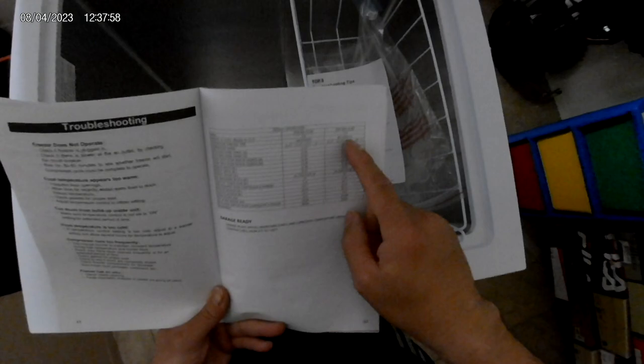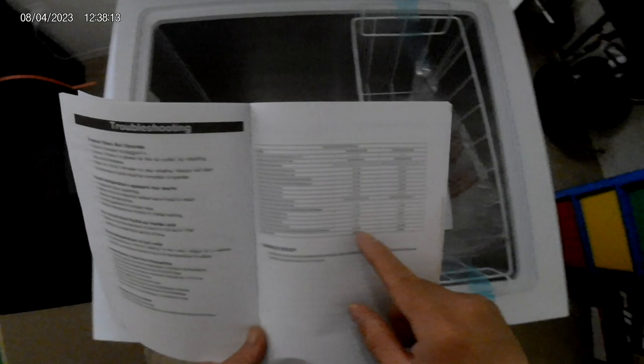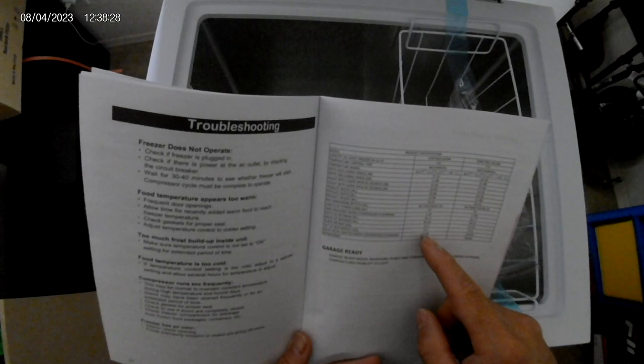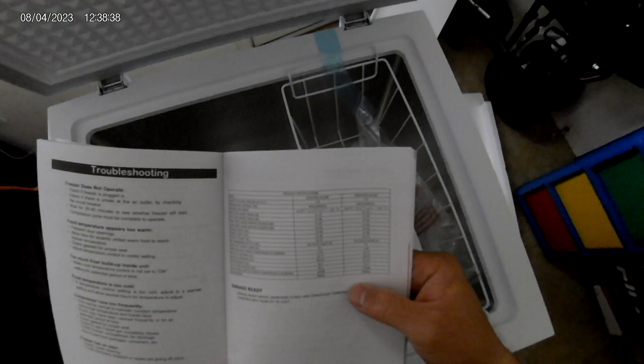So there are two models — a five cubic feet and a seven cubic feet. I think the seven cubic feet is sold out. It's too big for my house anyway. The compressor is running, and the noise emits about 42 decibels or less. The refrigerant they're using is R600A. The in-box weight is 32 pounds, and out of the box it's 24.5 pounds, so this thing is pretty light.